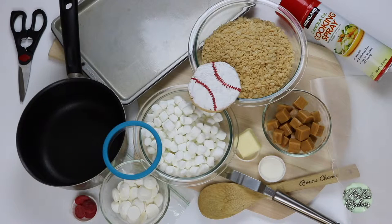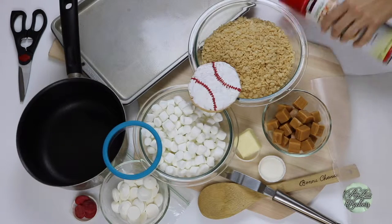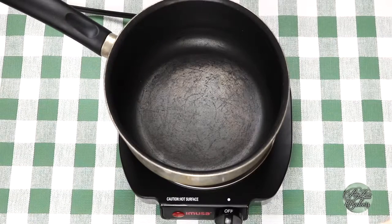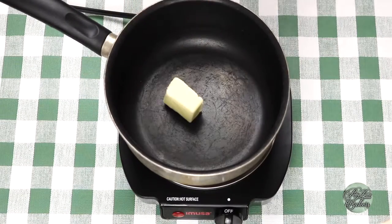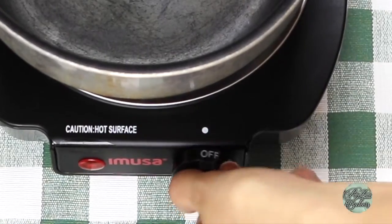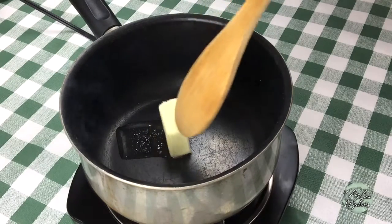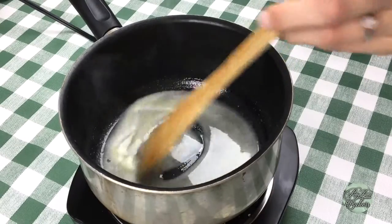Before we get started on making our homemade caramel Rice Krispie Treats, we have to make sure we grease our baking pan very well. Voila! And now let's head over to the burner. First we're going to make the homemade caramel. In your pan, go ahead and drop two tablespoons of butter and set your stove to low so the butter doesn't burn, and stir it up.